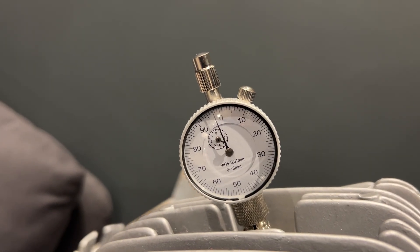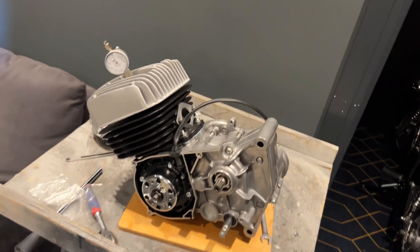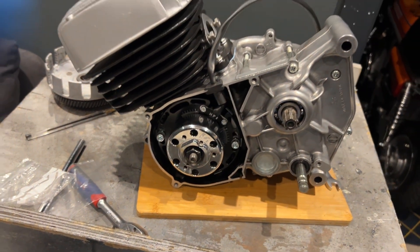So we can spin it back, and then if we go all the way to the highest point, you'll see it lands back on zero like so. Now that's a simple explanation of finding TDC.